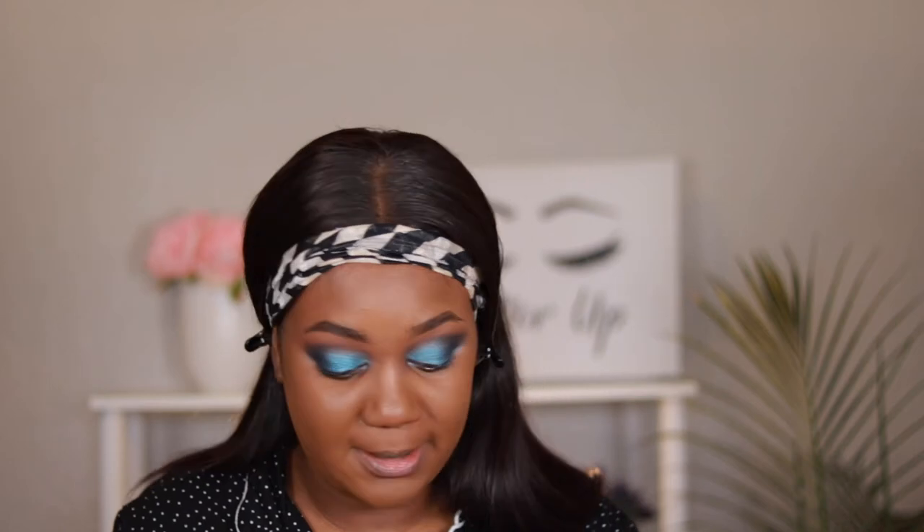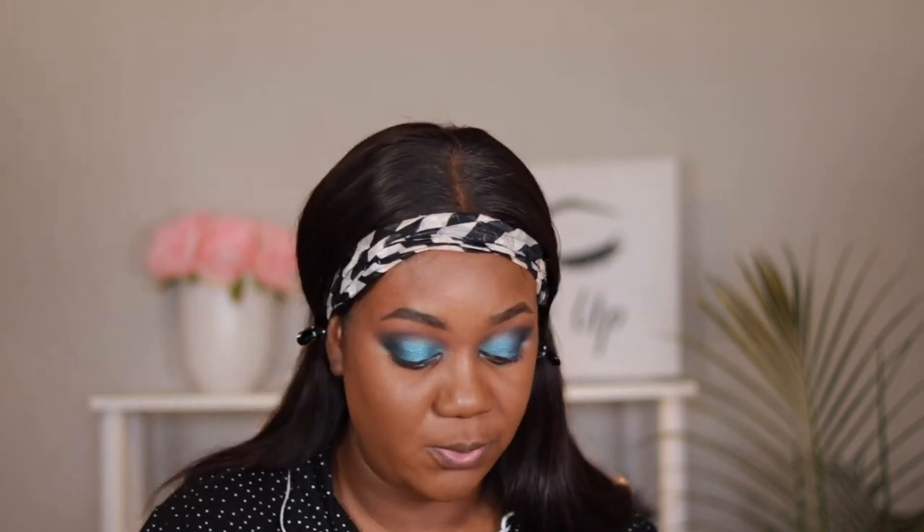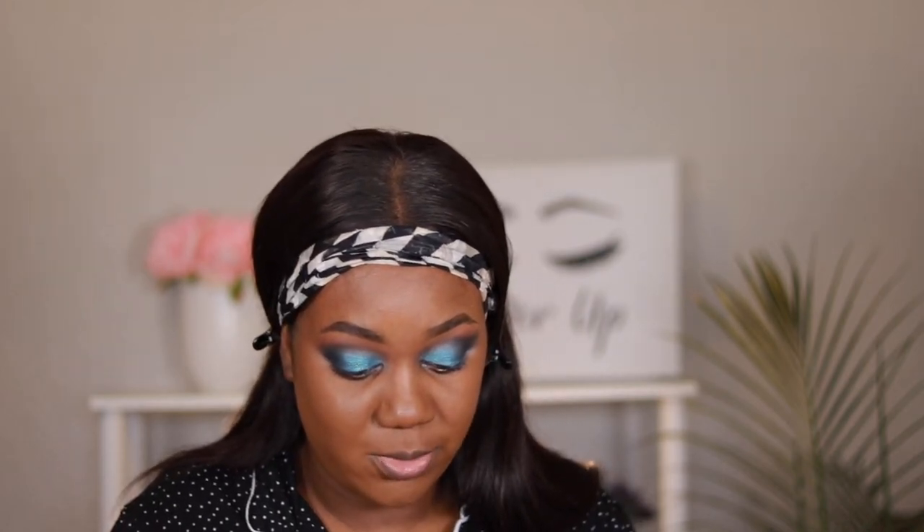I got it in the shade New Caledonia. So I'm using my Sonia Kashuk Flat Top Foundation Brush. So far I am liking the coverage. I'm going to go in with one more squirt of this, but it's looking good so far.